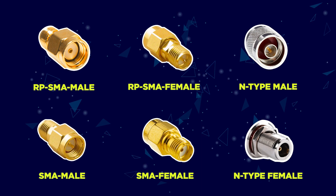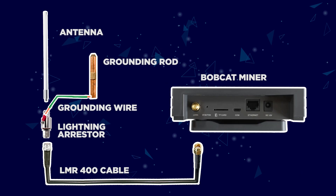It can be very confusing to identify the different types of port connectors required to upgrade your setup. Here is a diagram of all the parts required, and in a few simple steps I will explain how they all fit together.